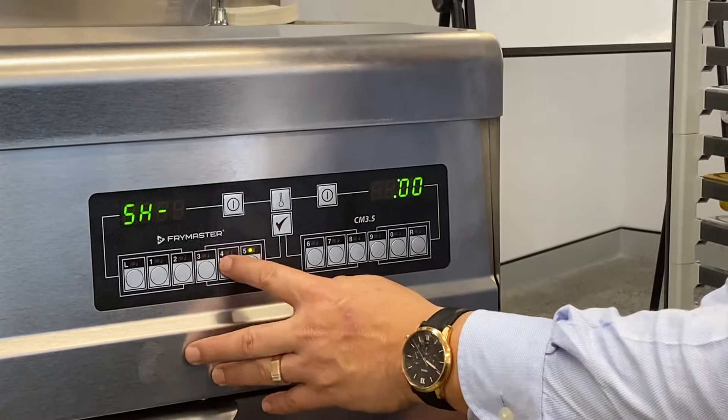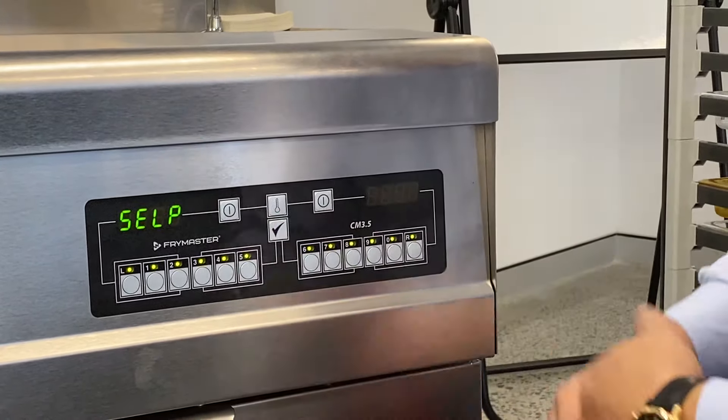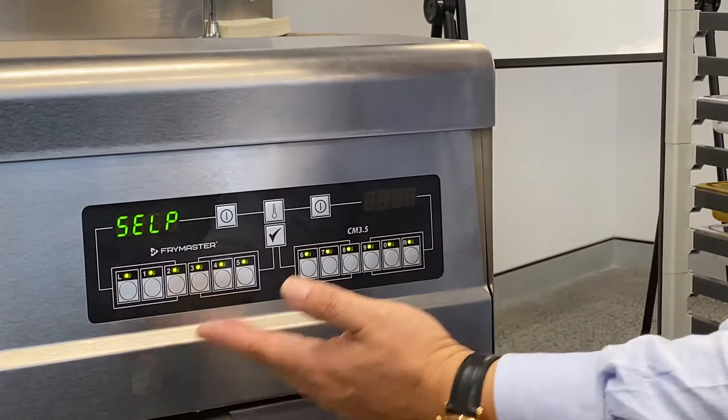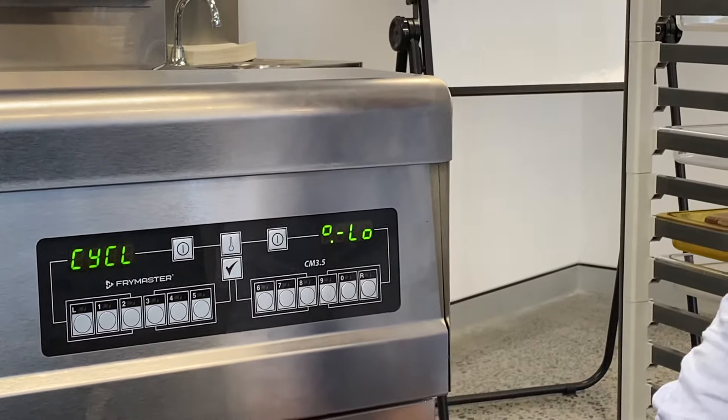Shake time is going to be 45 seconds. Tick. I don't want a hold time this time, so push tick again. That's that program. Once you've finished all your buttons, to get out of that just push the temperature button.